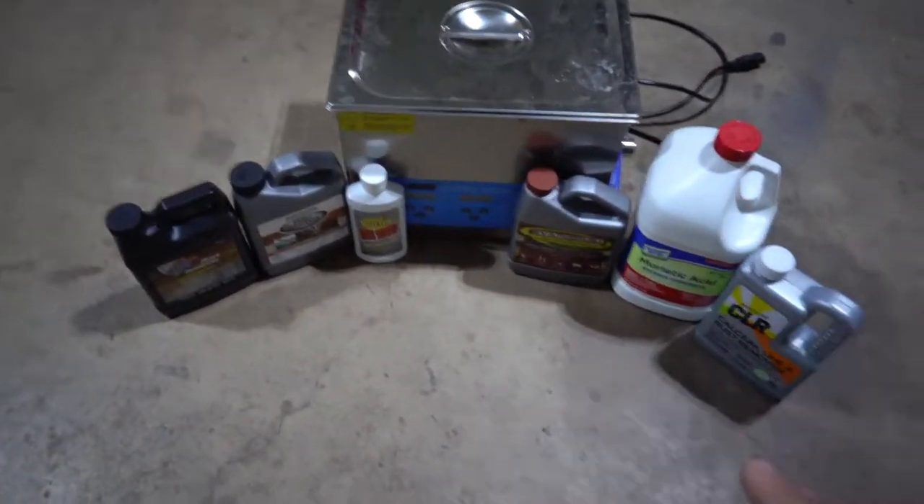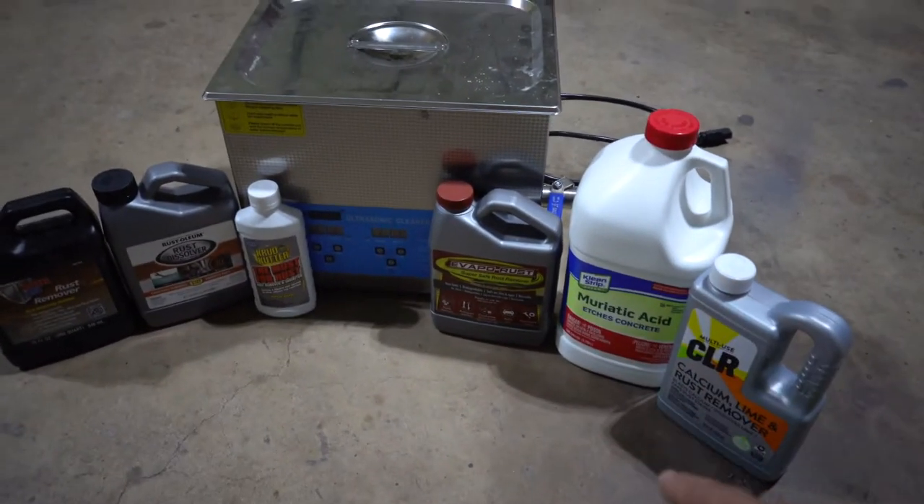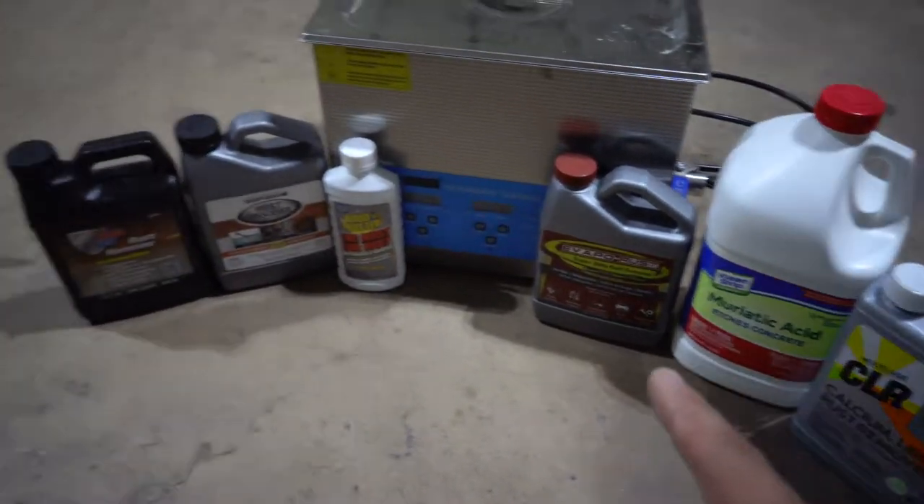We're gonna be working off the floor today. I saw that Project Farm tested out all of these products and they all did a pretty decent job. In his video the Crud Cutter was the best one, other than muriatic acid — but obviously after a while that eats through the metal. I haven't seen anyone on YouTube do a video where they put it in a container and throw it in an ultrasonic cleaner, so I figured it'd be a good idea. I'm hoping we get some faster results.